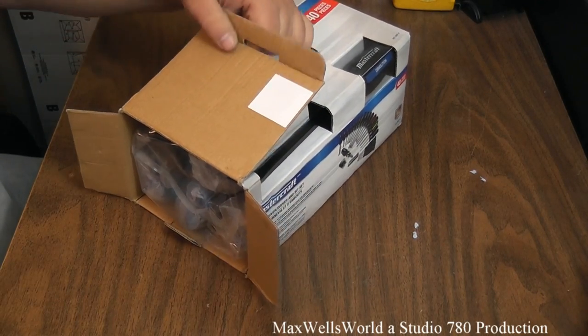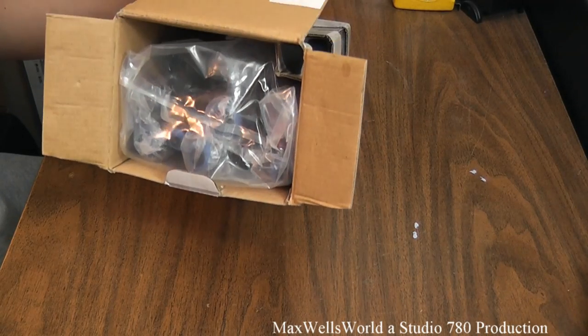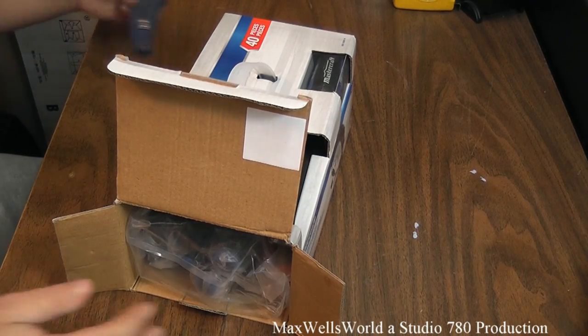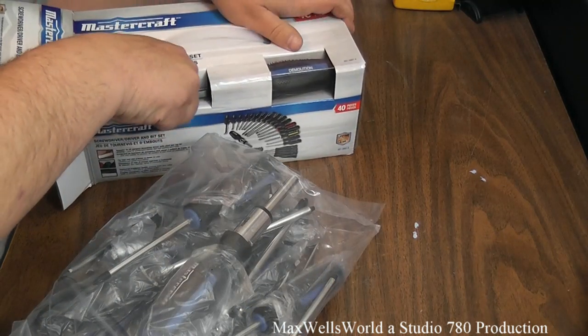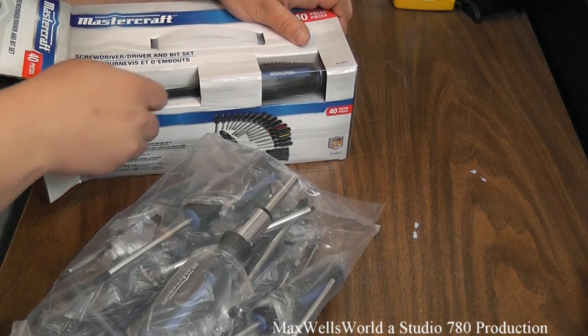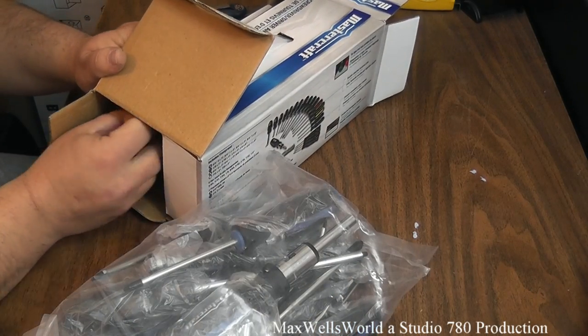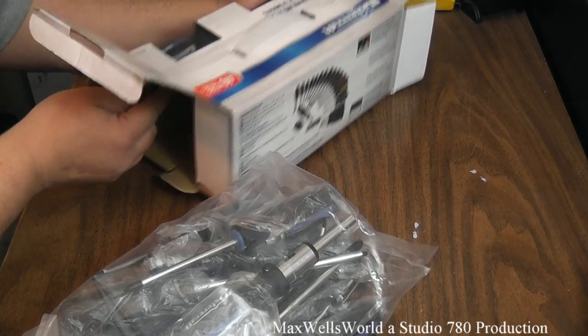After flipping open the flap, you can see the bundle of screwdrivers wrapped in plastic and jammed into the box, sealed up and shipped out. We'll slide out the bundle here and slide the pry bar out of the box as well. Opening up the other end, we reach in and slide it on out.